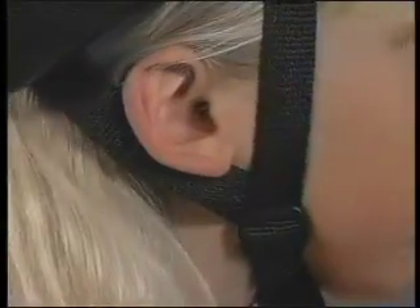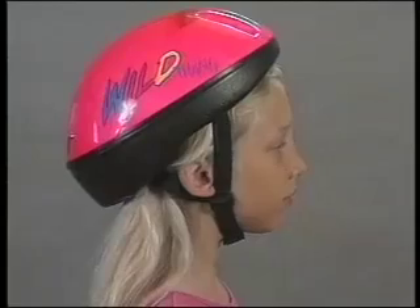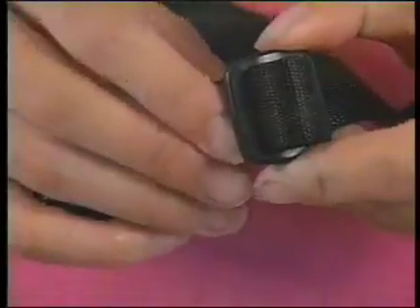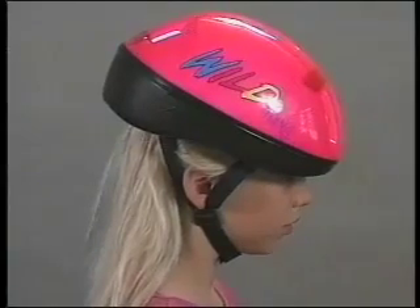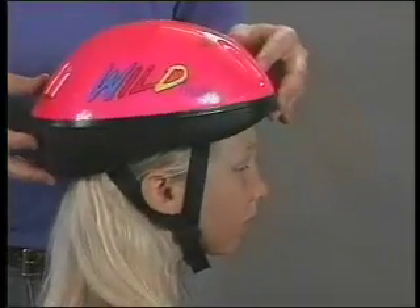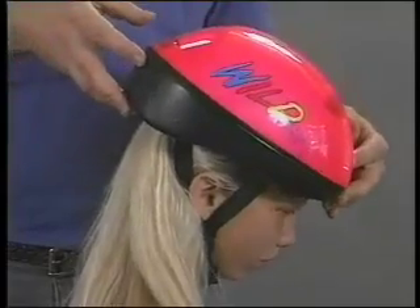When buckling the chin strap, make sure all the straps are equally tight. If the helmet tilts back, tighten the front strap to pull the helmet forward and level across the forehead — you may have to loosen the rear strap. If the helmet tilts forward, adjust the rear strap, which may require loosening the front strap. If the straps are adjusted correctly, the helmet should only be able to move about an inch when pushed from front to back.